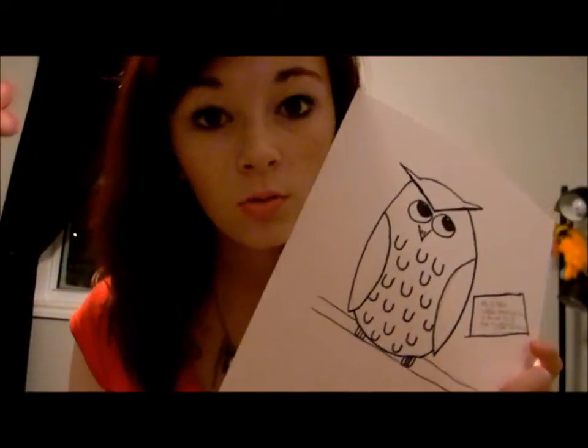I completed my how-to theme — the challenge that Elise gave me — that was to create something Harry Potter related. And that is Harry Potter related because it's got the Hogwarts letter.